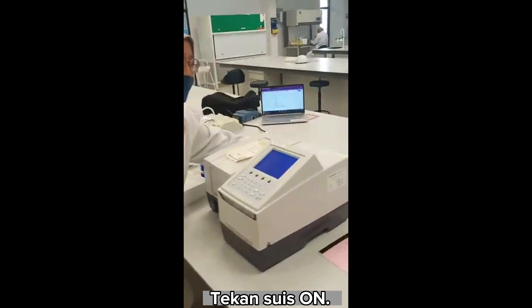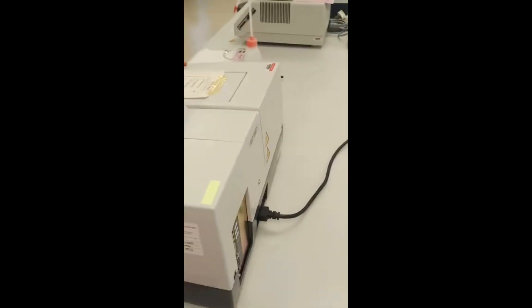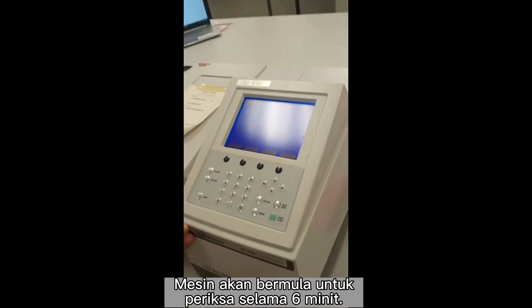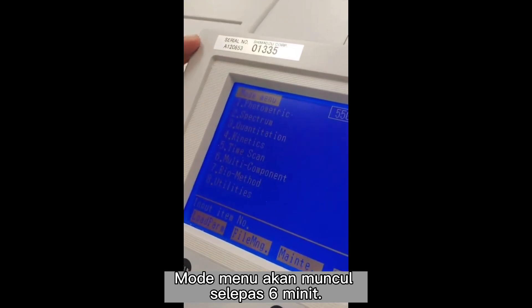Switch on, turn on the power. The machine will start to check and initialize for 6 minutes, and this MOP menu will appear after 6 minutes.